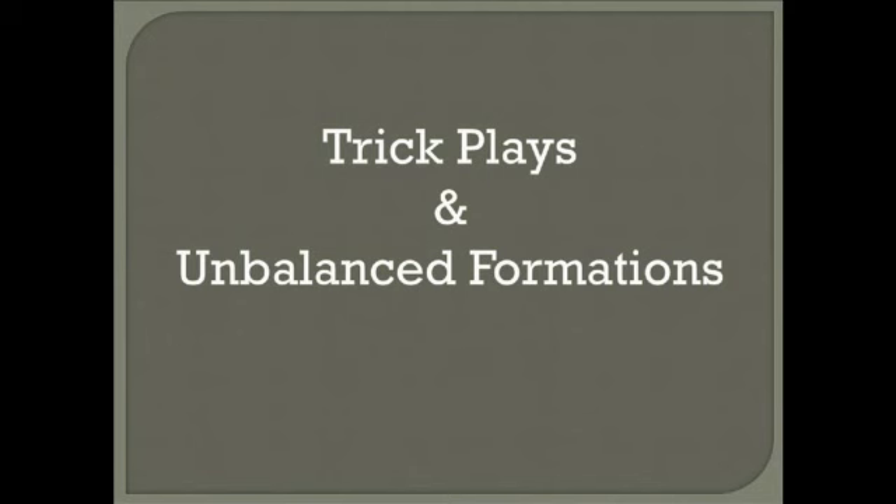Not last year, but the year before, it ended up being very successful for us and definitely changed our season. Our kids were average athletes that year, and we actually ended up having a really good year because we were beating some of the teams that we probably shouldn't have off of some of these big plays. These are some of the plays I put together that I wanted to share. Everything you see on here tonight is not all done in one year — we definitely don't do all this in one year. But we do try to mix it up a lot, and you'll see a lot of that.